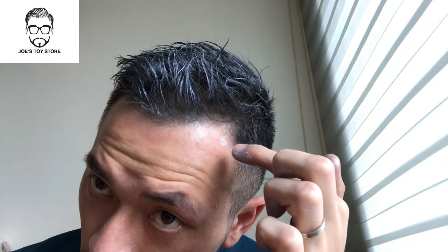Now I accidentally put some on my scalp here on my forehead. All you need is some water and a wet tissue and just wipe it off and it's out.